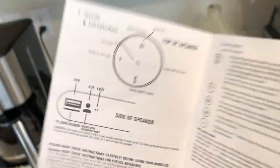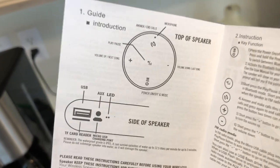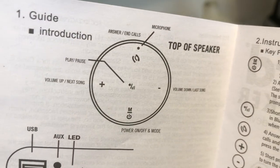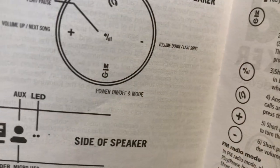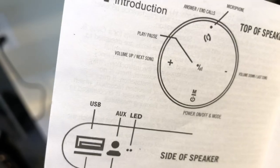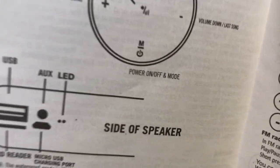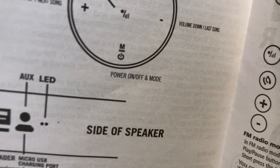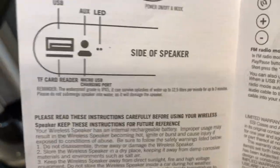Inside you're greeted with more diagrams and guide introductions. Make sure you always read the instructions. You've got the phone icon for answering and ending calls, the microphone, and on top of the speaker you've got volume down (minus), last song, volume up, next song, and then the M button which I believe stands for mode — to switch modes like more bass or more clarity. You push and hold for power on/off.